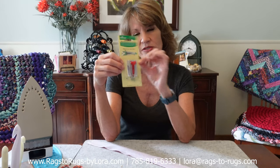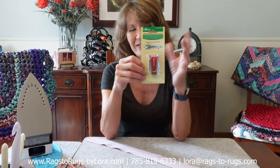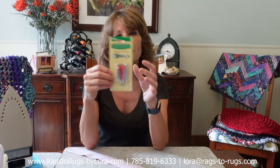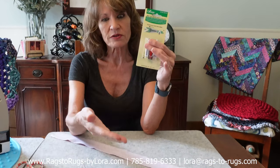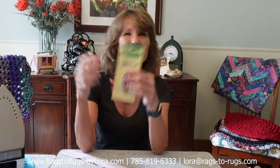I want you to have a rug at the end of the evening that you're proud of and it was easy. This little product, this bias tape maker, is wonderful. This particular one is by Clover — it's an 18 millimeter, which is the ideal size for our two-inch-wide fabric strips. We do sell these on the website with free shipping and same-day shipping. However, you can go online and find many different brands and sizes. The 18 millimeter is ideal for two-inch strips, but there are different ones for one-inch, one-and-a-half-inch, two-and-a-half-inch, or three-inch. Find the one that's right for you.